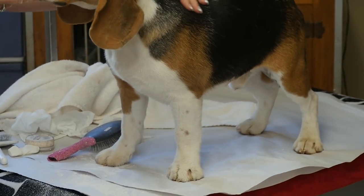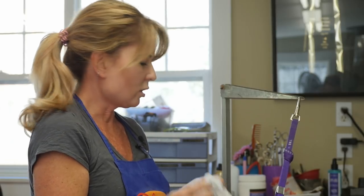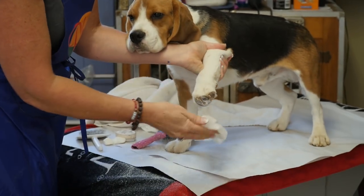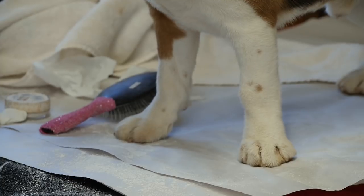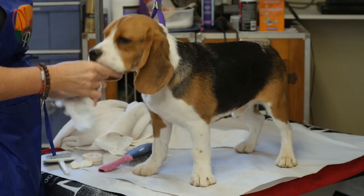If you've seen our handling videos, your dog should be standing on a wet towel at ringside, so you don't have to worry too much about chalk on the bottoms of the feet. If you are worried about it, take a wet wipe and simply wipe the excess chalk off the pads. The last thing you want is to go in the ring and have chalk footprints going all the way around — that's a telltale sign that your dog is chalked.